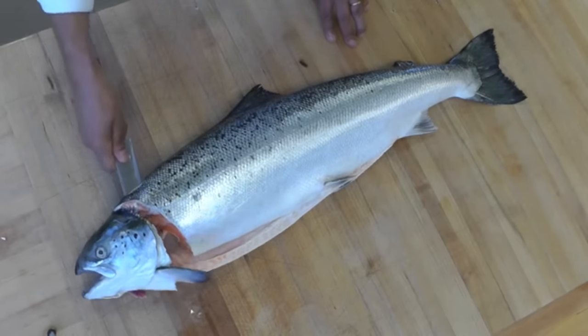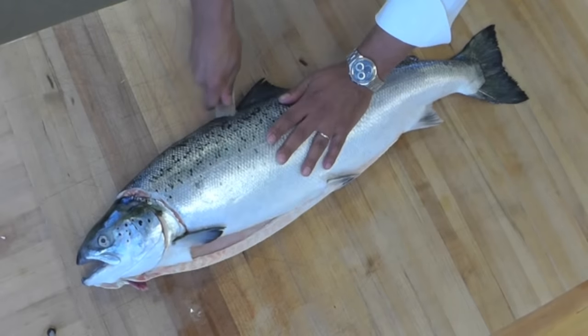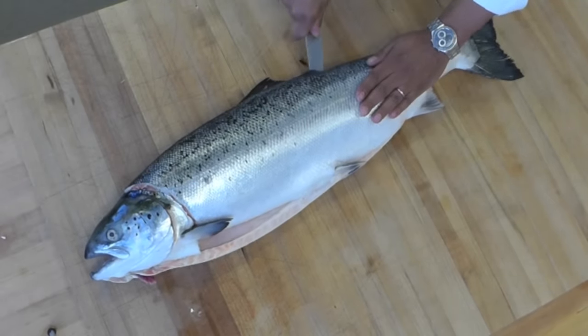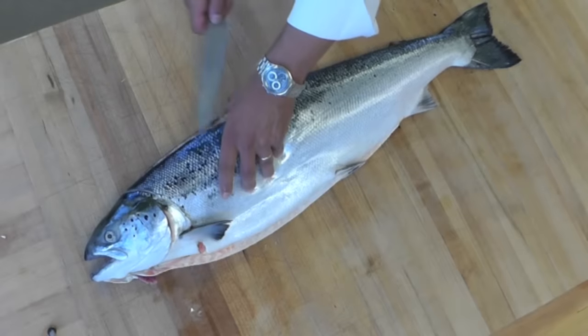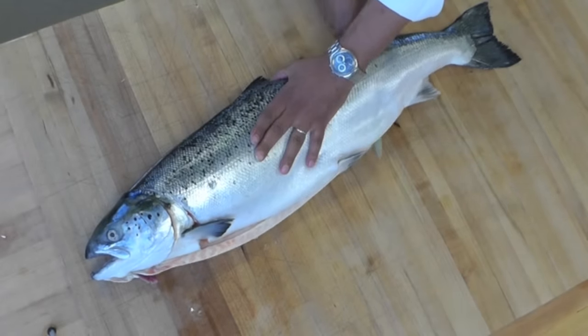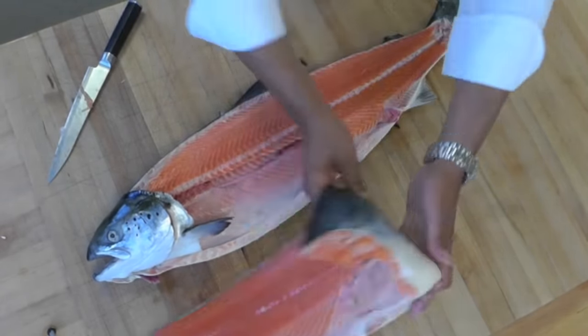What I'm going to do now, I'm going to cut all the way down. Now I'm going to do another cut and I'm going to remove my fillet.